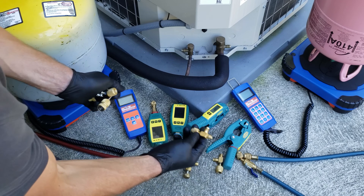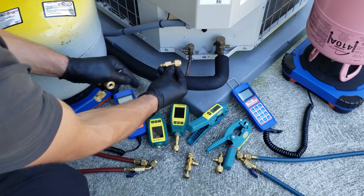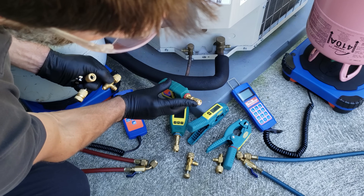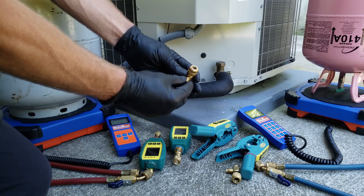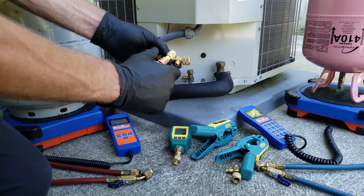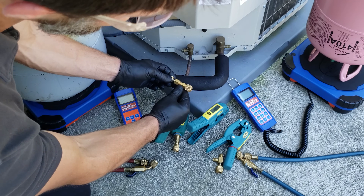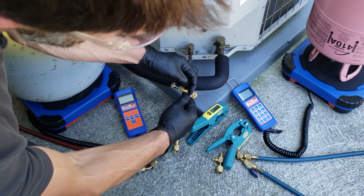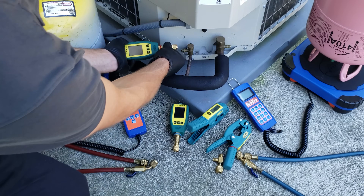We can just use a T fitting like this. If we have a valve core here, a valve core here, and then a valve core depressor, the valve core depressor will push in on that. Our test probe also has a valve core depressor right in the end, so we don't need the valve core removal tool. You could also use a manual valve core depressing tool — when you attach this and the test probe onto the side, you can press in on the valve core, giving you a lot of control. This particular one also has a backseat function so it's able to lock the refrigerant in the tool.